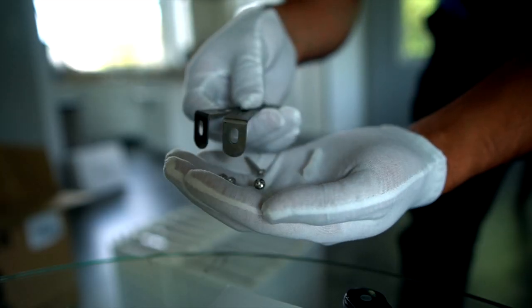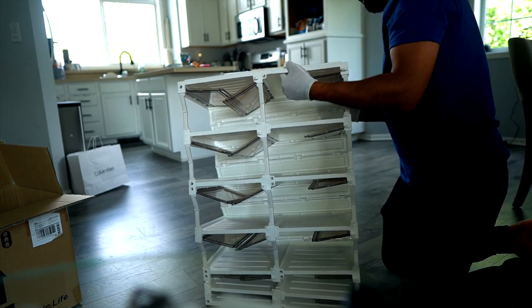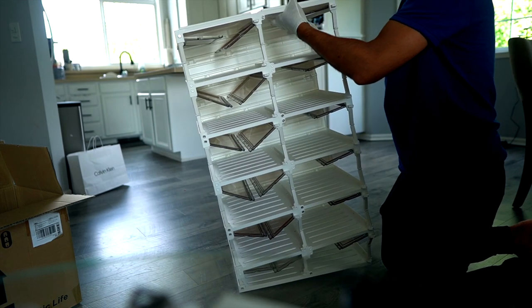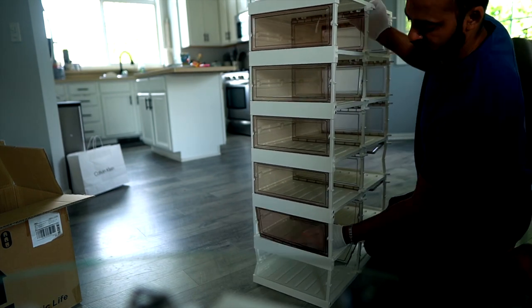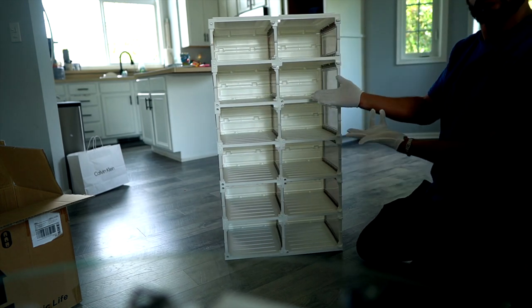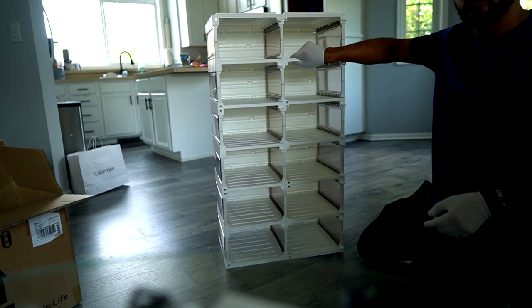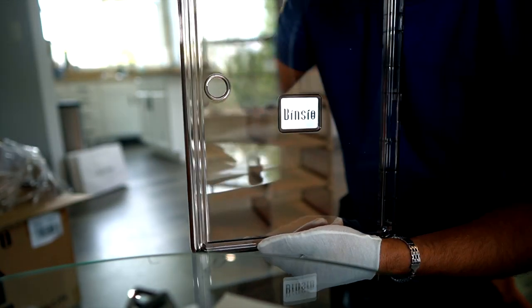You just unfold it, then you push the sides, assemble the doors, and then you are done. I found that this method is really great. When I started to assemble it, I was actually a little bit worried because I felt like it may take some time.